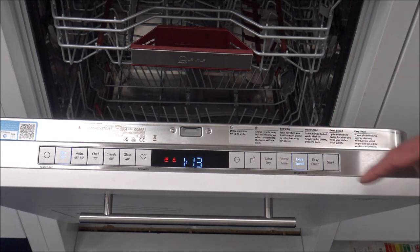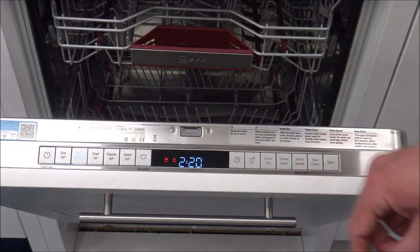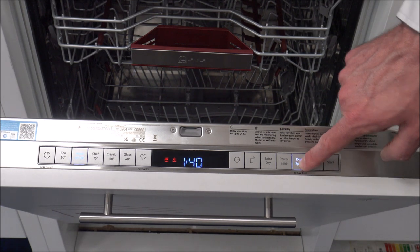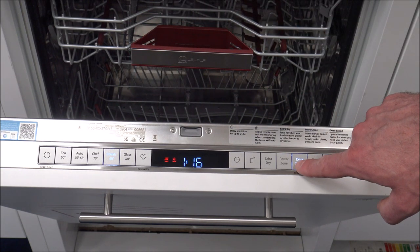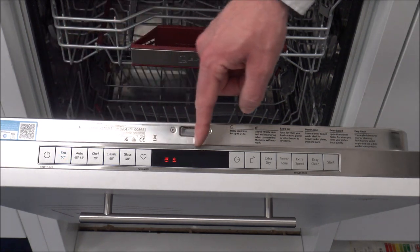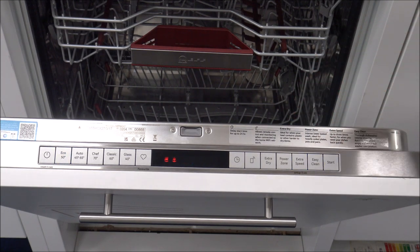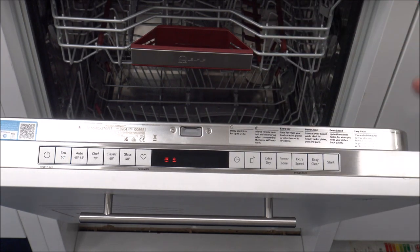That really is fantastic. On the Auto 45-65, Extra Speed reduces it to an hour and forty. Clearly if you are going to speed up the wash, then the performance of the program may not be quite as good, especially on something like the Eco program. So if you're expecting everything to be as clean and sparkly in an hour and thirteen as it would be at four hours fifty-five, then you will more than likely be mistaken.